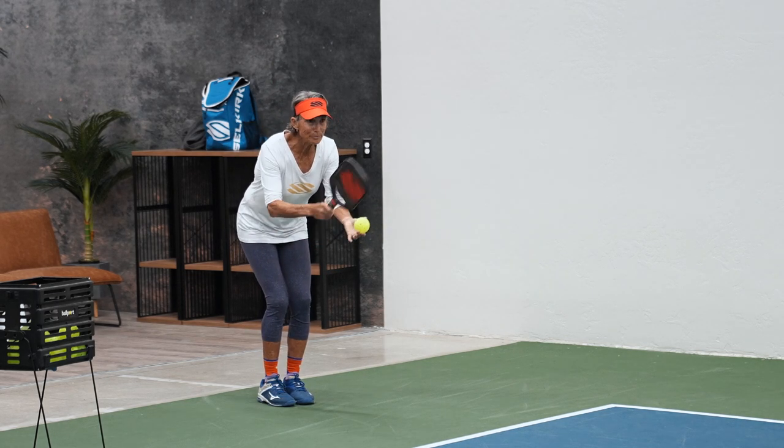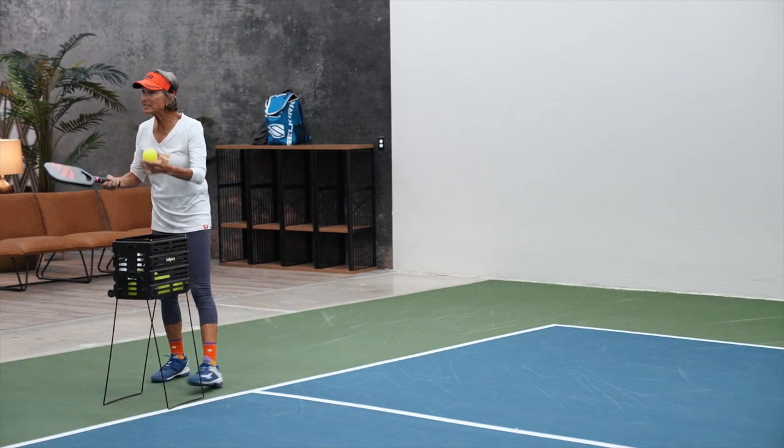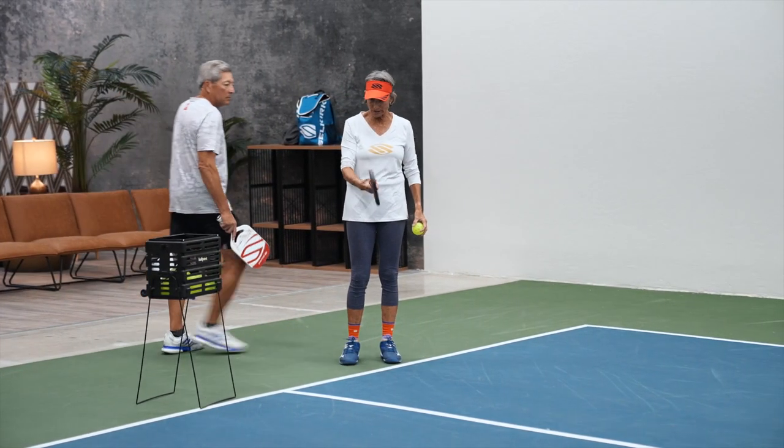It goes in the corner. And one of the things — when you get to contact, if you're too loose holding your paddle, it'll either go like this or flop like this, and the ball will veer off one way or another.